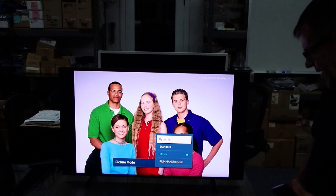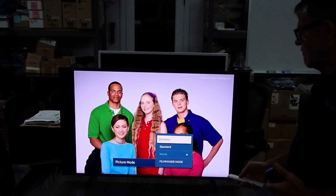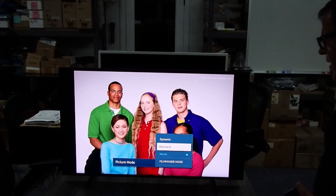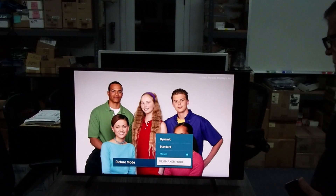The TVs all come with modes you're familiar with: Dynamic, which is very blown out and meant to look good on a retail floor; Standard, which is a little more toned down and more accurate in color but still much more blown out than it should be for watching a movie accurately. Then you've got two modes — Movie and Filmmaker.